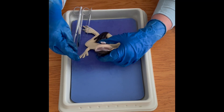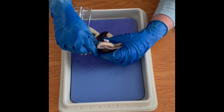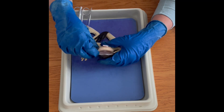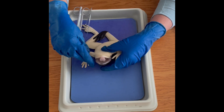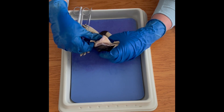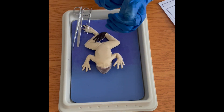You can see the eustachian tubes in the mouth. The teeth are not as obvious as a real frog's would be, and that is one of the things I do have students identify on the lab dissection with the real frog, so that would be something that would need to be modified. But other than that, it's fairly realistic.